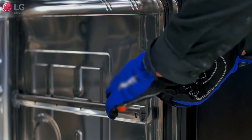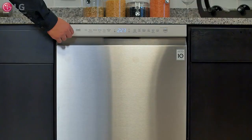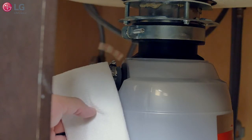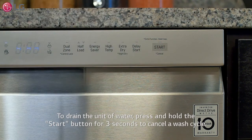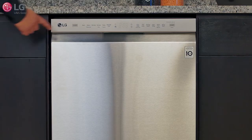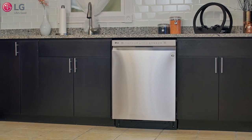Once leveled and securely in place, remove any remaining packaging materials. Turn on the circuit breaker that connects to the dishwasher along with the water valve. Power on the dishwasher and run a cycle. Check for leaks at the drain hose and water supply connection. If a water leak is detected, press and hold the start button for three seconds to cancel the cycle, which will automatically drain the water from the unit. Adjust and refit the connections to form a tight and better seal, then run another cycle. Repeat this process if necessary. Remount the lower cover and you are now ready to use your new LG dishwasher.